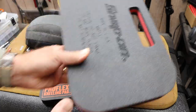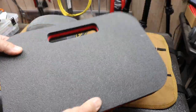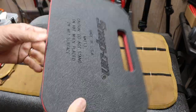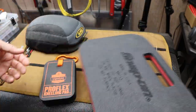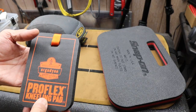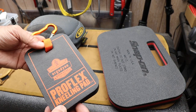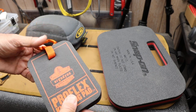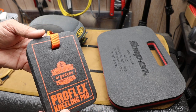Now there are larger kneeling pads. Here's a Snap-on — this is actually a pretty solid design. Just drop it down, super light, easy to handle. But I wanted something I could put in a portable tool bag that didn't take up much space.